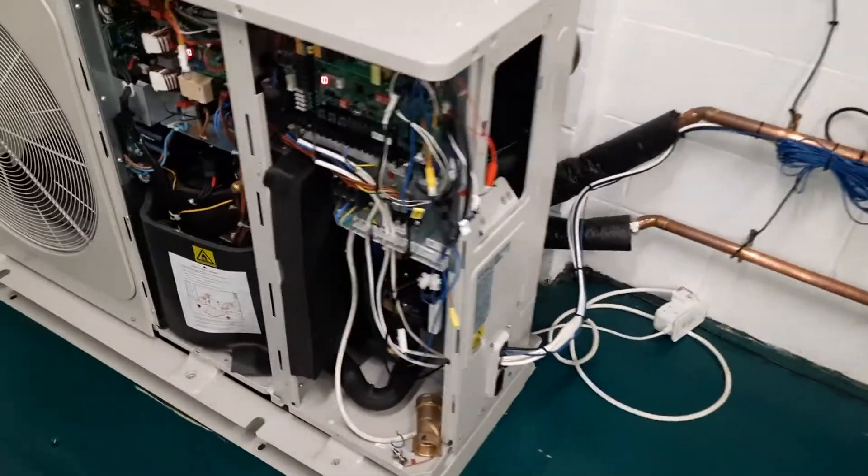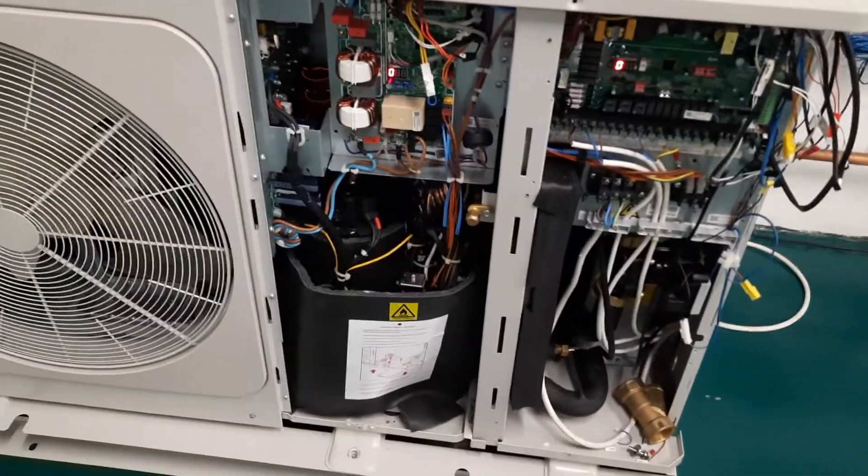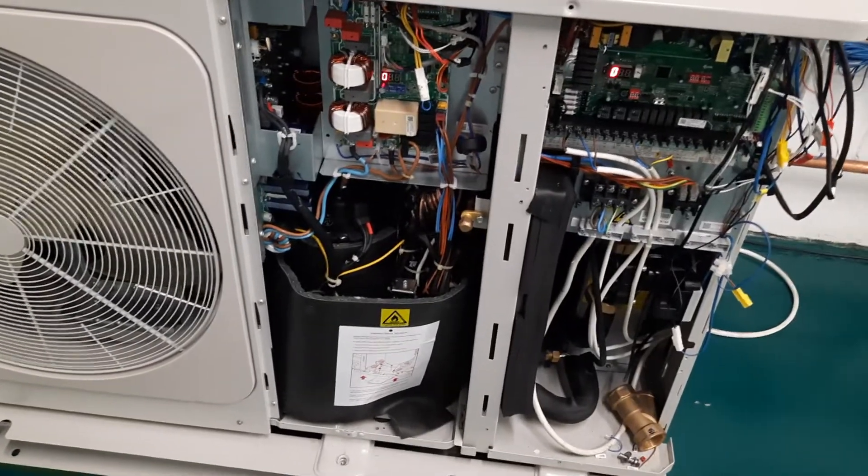But only if the compressor actually starts. If you find that you start the machine and the compressor shakes like mad and then stops after a few seconds, you've got compressor problems and you're going to need a fridge engineer.